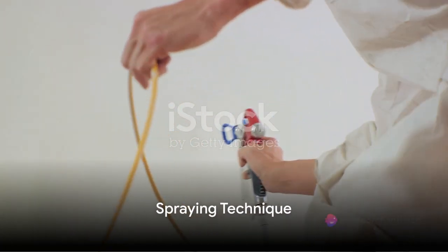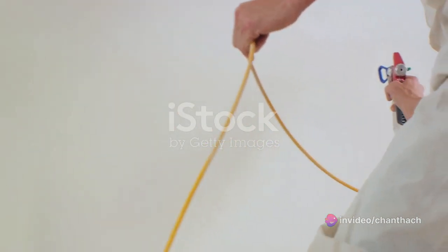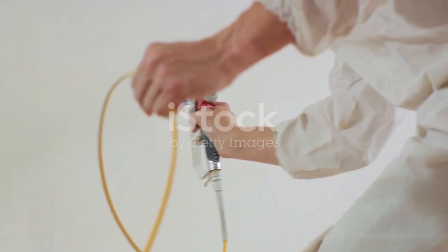When it comes to the actual spraying, technique is key. Hold the sprayer nozzle perpendicular to the surface, maintaining a consistent 12 to 18-inch distance. Use smooth, overlapping strokes for even coverage.